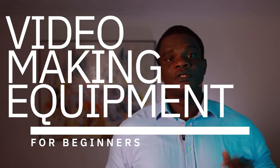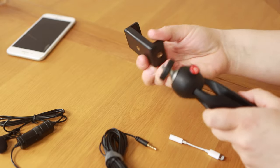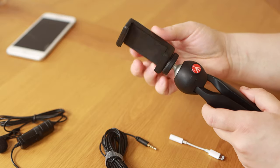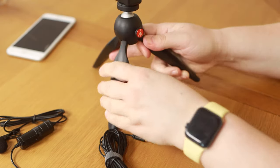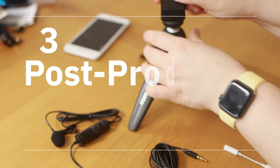This video is going to introduce you to the best video making equipment for beginners. At the end of this video, you will understand what equipment to buy and what equipment to avoid. I'm going to be talking about this in three sections: pre-production, production, and post-production equipment. These three will make or break your video making.